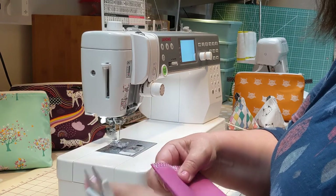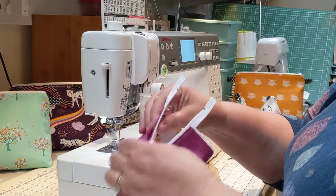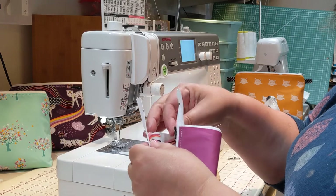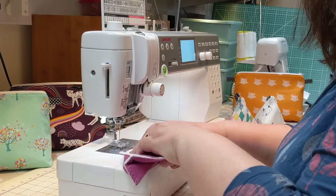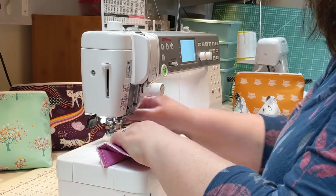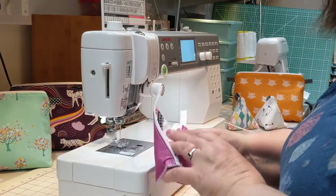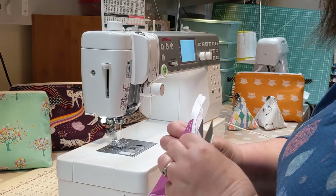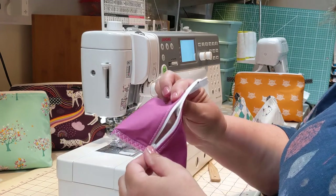Trim off those couple of loose threads. Open the zip right the way down. Now we're going to put in our little tab — fold it over to make a loop and position it just to the right-hand side of the zip. With a straight stitch, bar tack it into place about a quarter of an inch away from the edge of the fabric. When we come to do the seam in a moment, it will all get hidden within the seam.